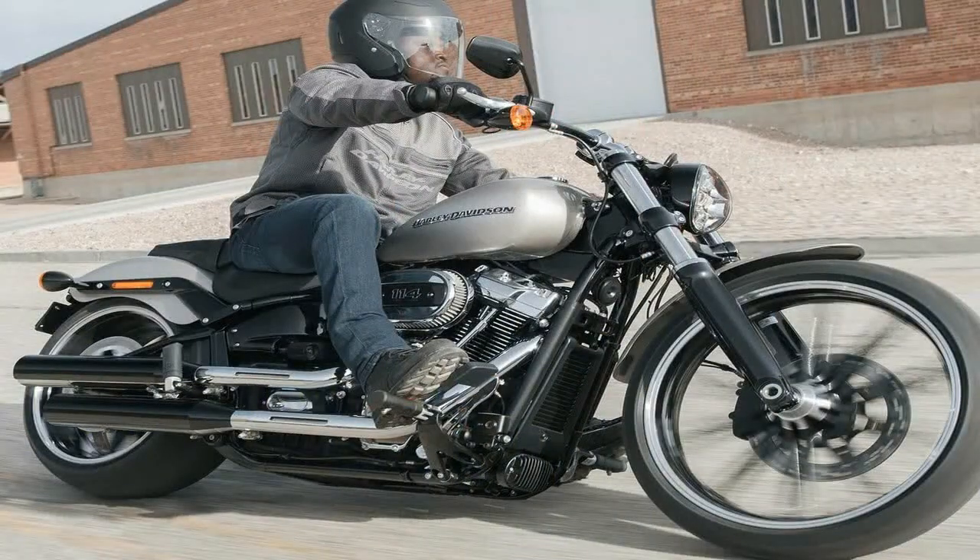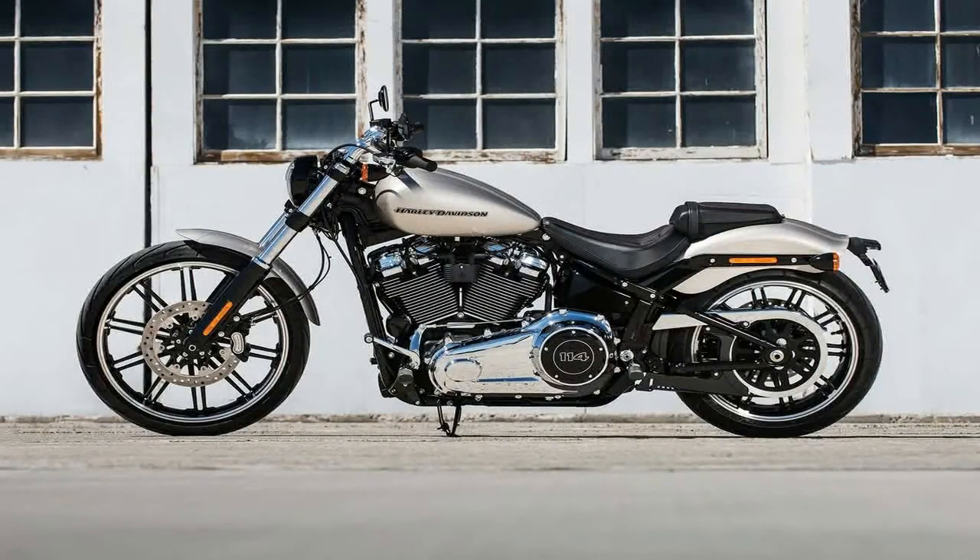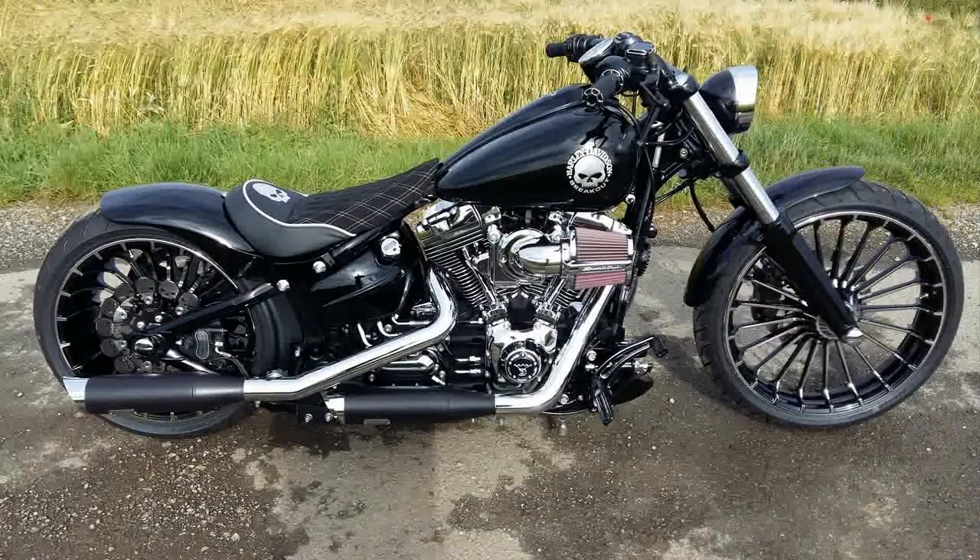I was looking at the base model Breakout, and yeah, it had a whole raked out hardtail chopper thing going for it. But something was throwing me off. Something was wrong with the profile. The flyline was off. I was looking at a softail that looked more like a Dyna around the fuel tank area.